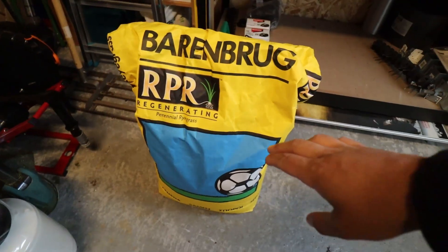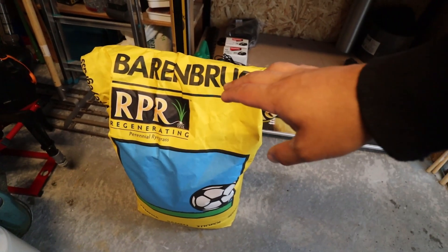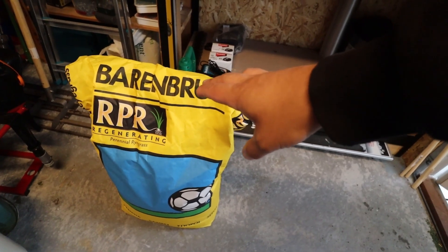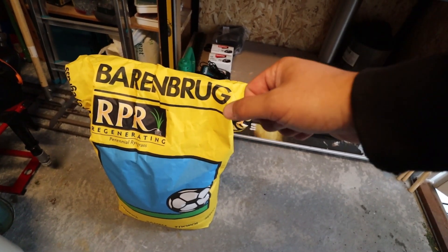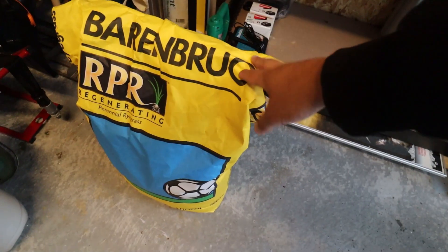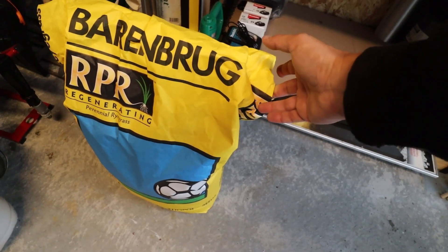Why are we standing in my shed today? Because it's actually raining outside - it hasn't rained for about six or seven weeks here in Sweden, or at least in Stockholm. So today we're testing some seeds. I'm very curious about this test because I've been wondering about the germination rate since I've been storing the seeds in the shed, and it's not the most optimal way of storing them. We're using three different bags. First is the Barenbrug RPR - my entire lawn is seeded with this, and this bag has been standing in the shed for about a year, open bag all through winter.